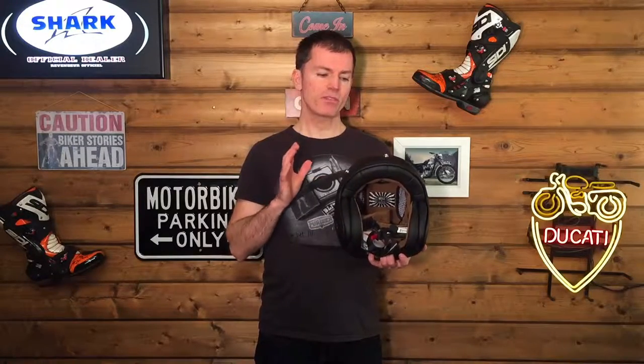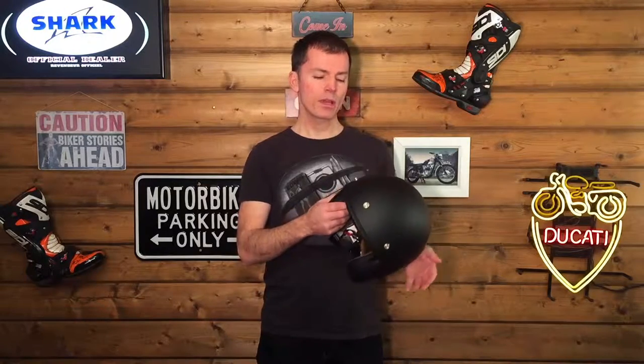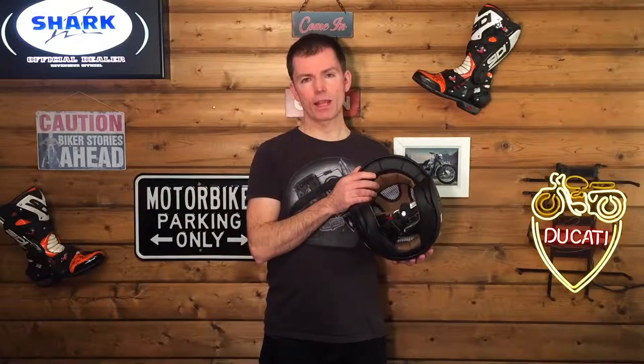It's an open-face lid that has been developed specifically for the Scrambler, Cafe Racer, and Naked custom market. The great thing about it is it's a really compact shell. Nex have put a lot of effort into making this shell as compact as possible, as well as being as safe as possible. The way they've achieved that is to finely balance the shell construction and the EPS protective layer, which is the layer directly beneath the shell.